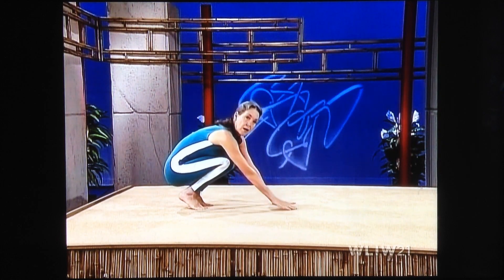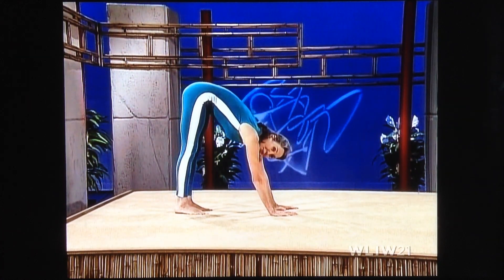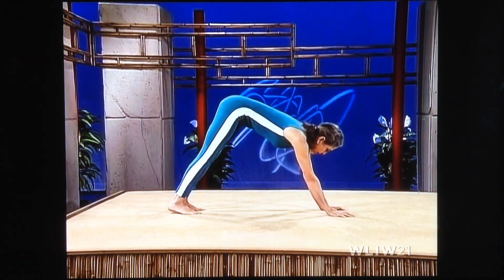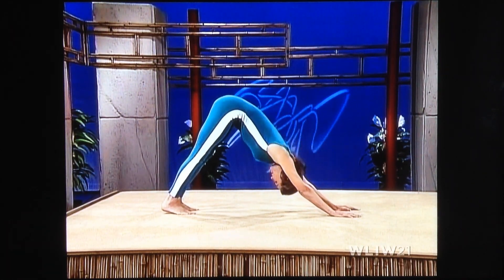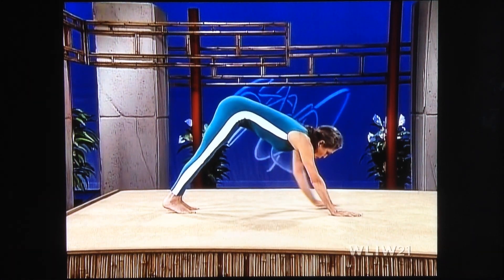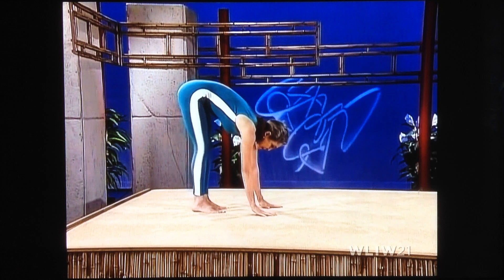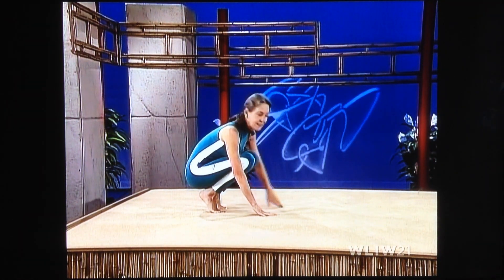And again. Arms out in front of you, slowly lift. Push the heels of your feet into the floor. Walk your hands away from you, keep the heels of your feet flat on the floor. Lengthen, push forward. Pick up your head, walk your hands back. Stretch deeply. Bend your knees, sit on your heels.